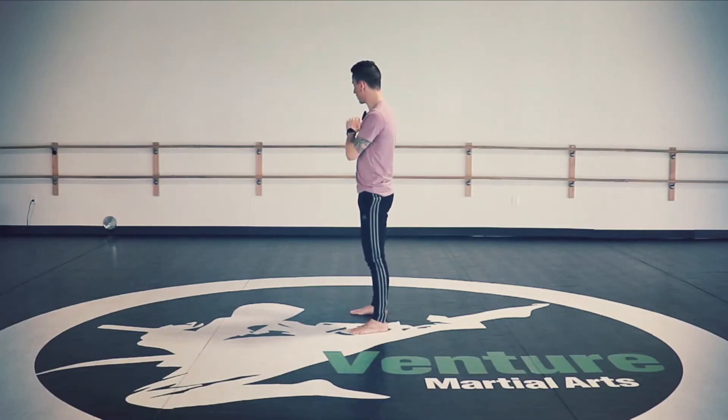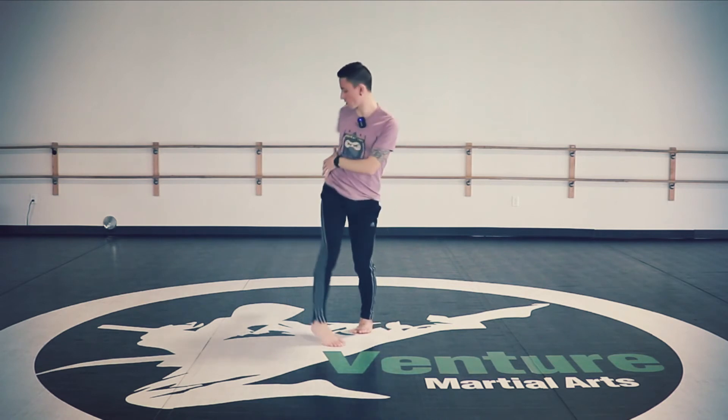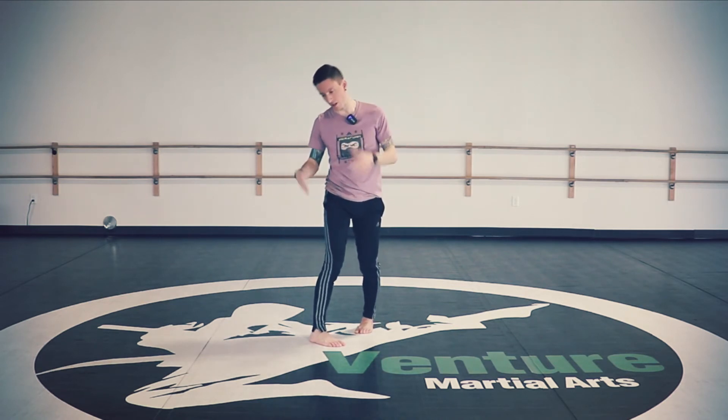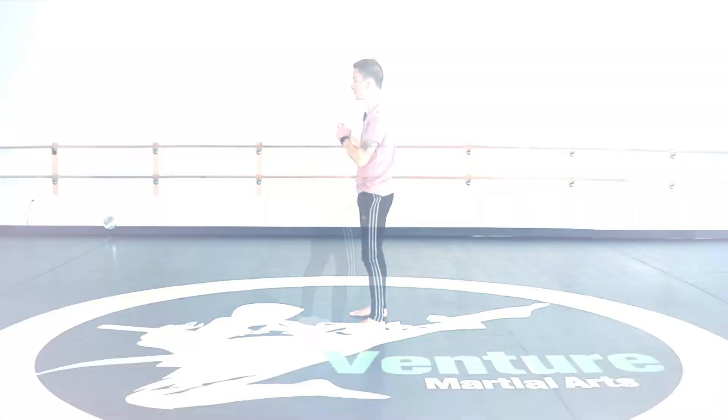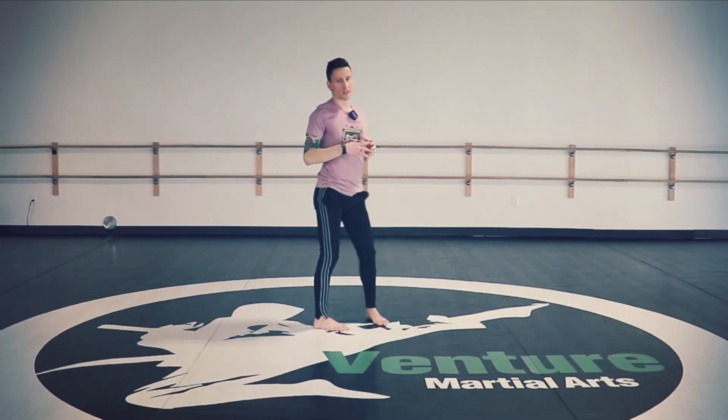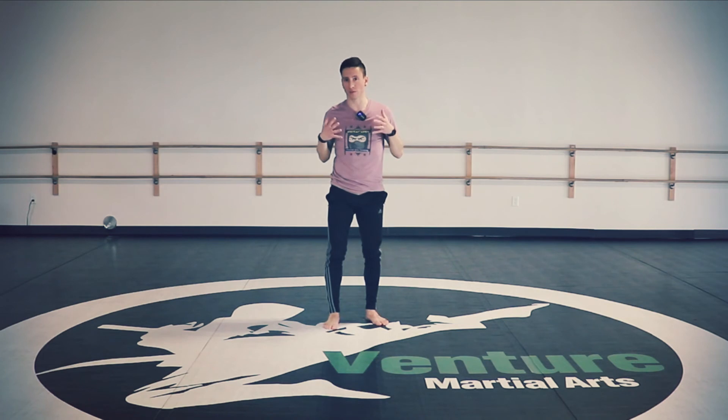Here's the challenge: as you land the tornado kick, make sure you don't pass the target. Because for this particular connection — the pop transition into 360 round — you need to hold your landing in front side. You don't have to expect that everything works the first try, especially if you're brand new to these approaches and still working on the transitions.